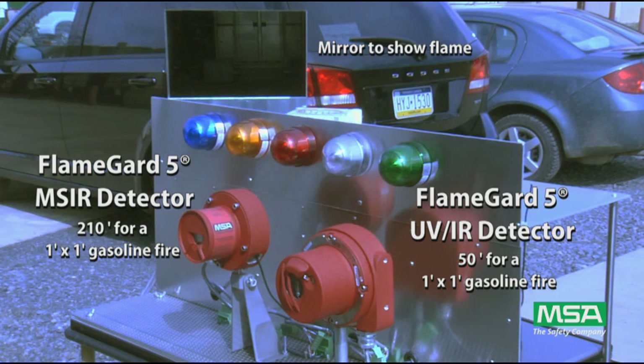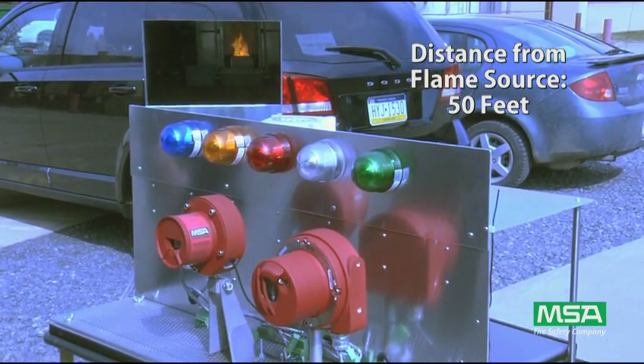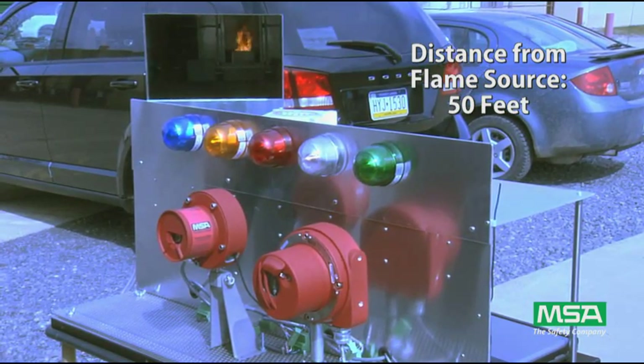The approved performance specification for the one square foot fire is 50 feet for the UVIR and 210 feet for the MSIR detector. The first test is done at 50 feet, and as you would expect, both detectors immediately see the fire and after the eight second delay both go into alarm.